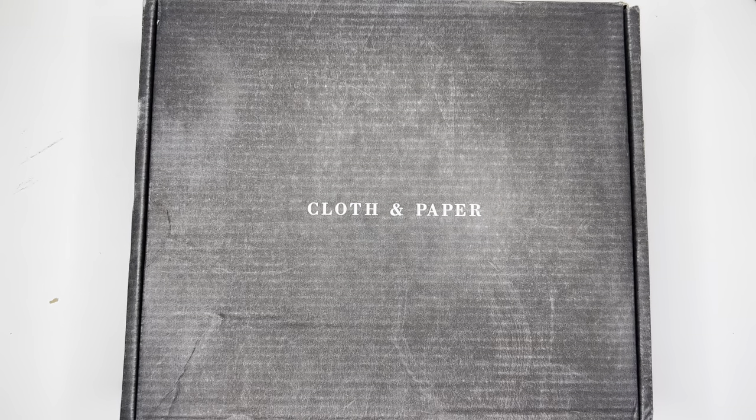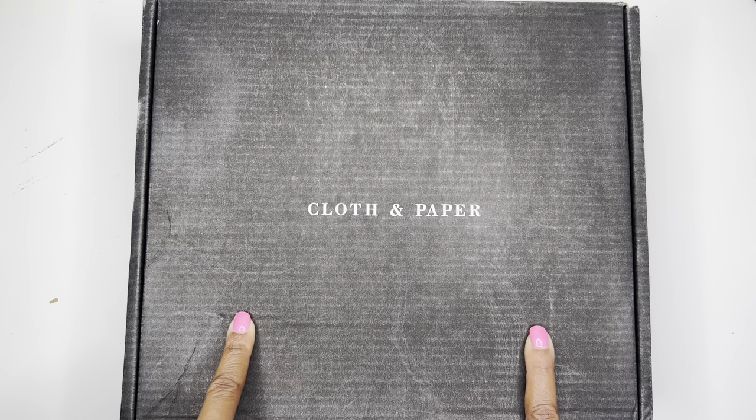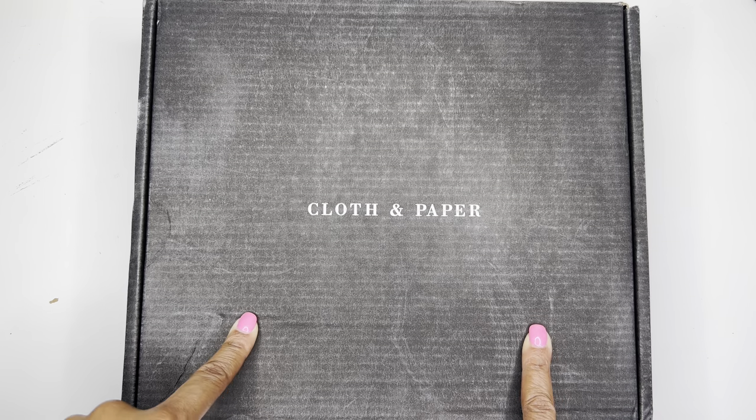Hello, it's Bramie Janae here. Thank you so much for tuning in to my channel today. In today's video, I'm going to be showing you what's inside the latest Cloth and Paper subscription box. So if you're interested in seeing what's inside, please be sure to stay tuned.